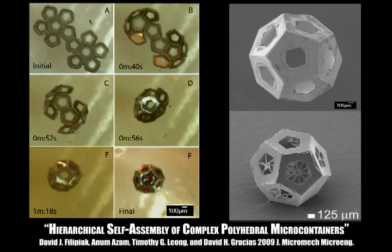This project demonstrates the hierarchical self-assembly of complex polyhedral microcontainers, such as the dodecahedron shown here. Polyhedral microcontainers that approach a sphere are especially attractive for biomedical applications, such as drug delivery in the body.